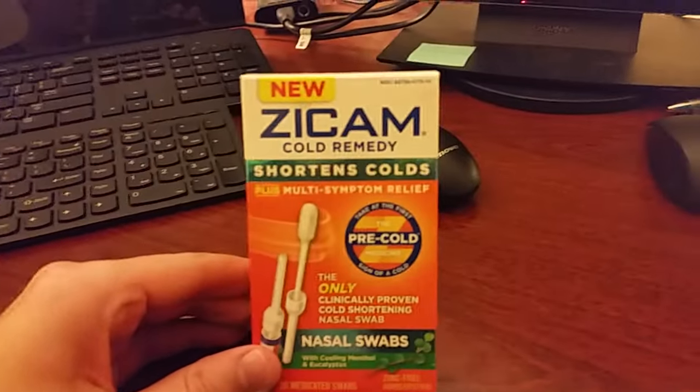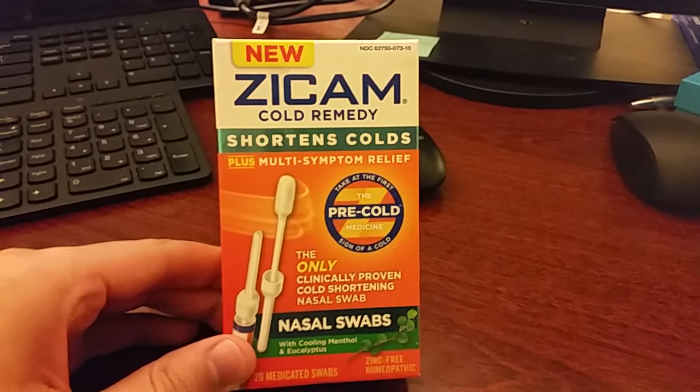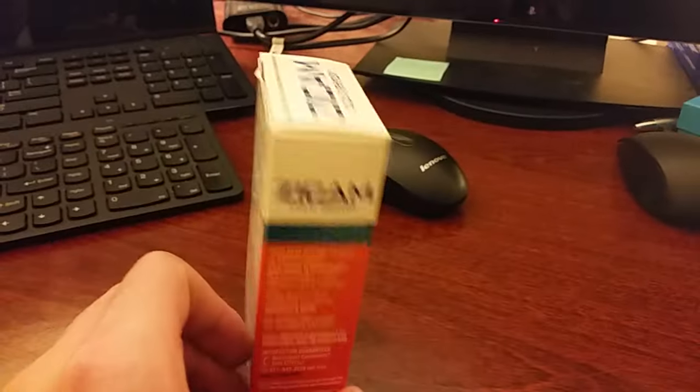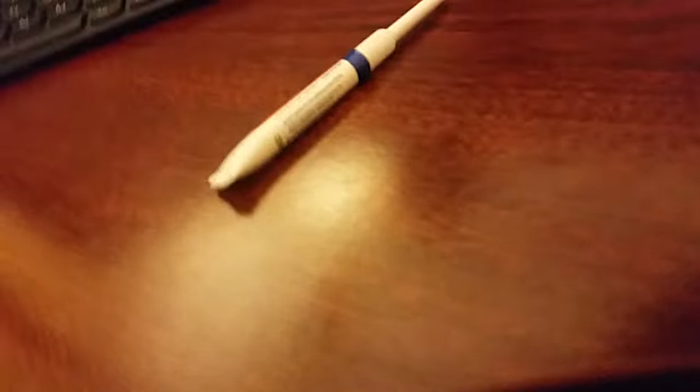I introduce to you my unboxing video and review of Zycam Cold Remedy. It shortens the colds — you stop them before you get them. And mine's coming on. This Zycam cost me $13. I'll put a deal link in the video description for you so you can have a nice kit for all winter.